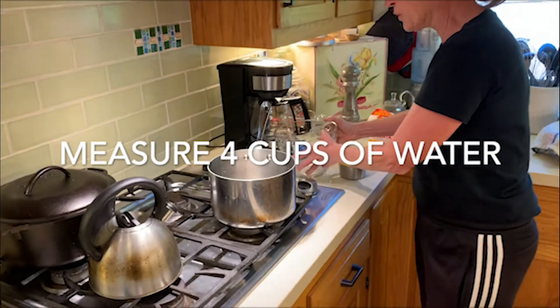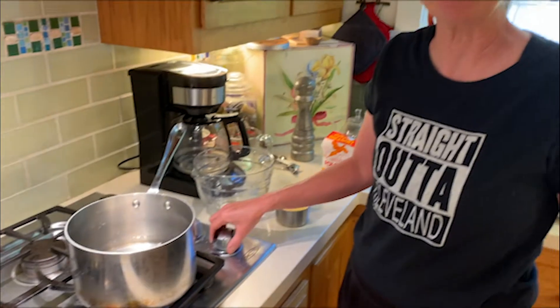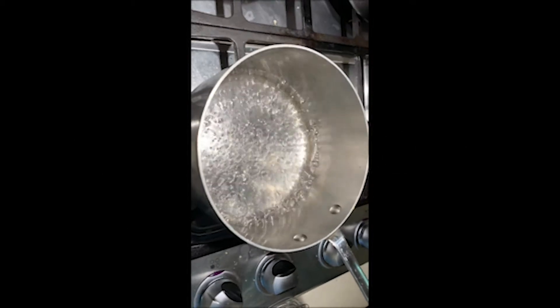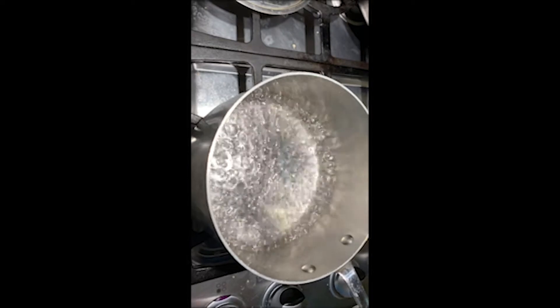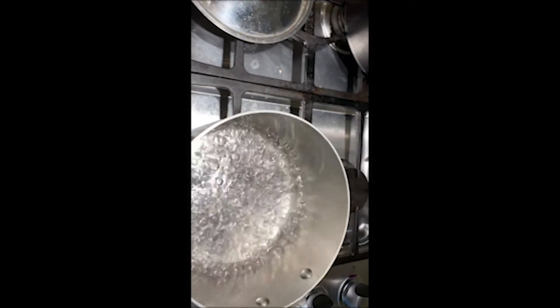I'm going to bring this to a boil. Once that happens I'll show you what we do next. Okay, there's our boiling water — that's four cups — and now I'm going to add a scant one cup of polenta and I'm going to stir it so there are no lumps.